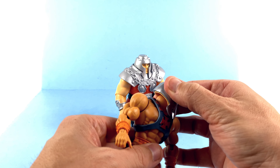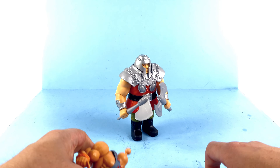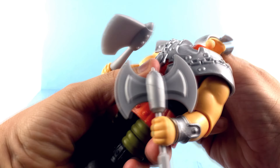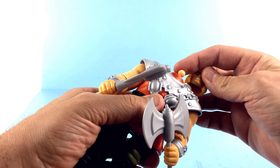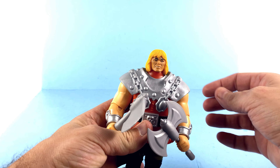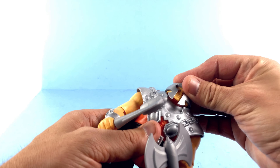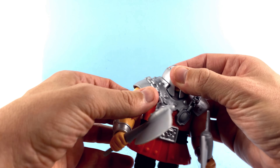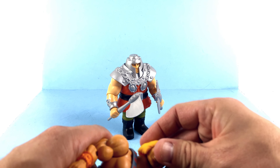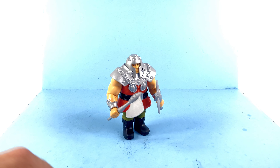Oh sweet Jesus, that works — you can have him ram He-Man! I'm just having so much fun with this guy. The peg isn't long enough to work in reverse, but it works one way. Ram Man and Orko were kind of the comedic relief to a degree, and I love them. There you are guys — my look at the new Masters of the Universe Origins Ram Man.